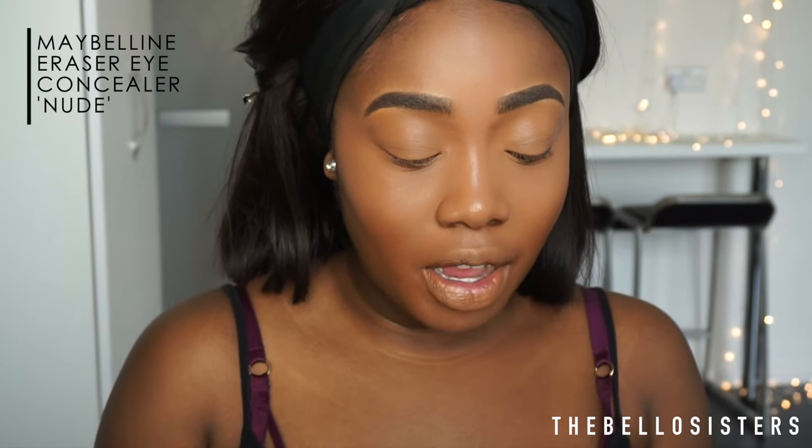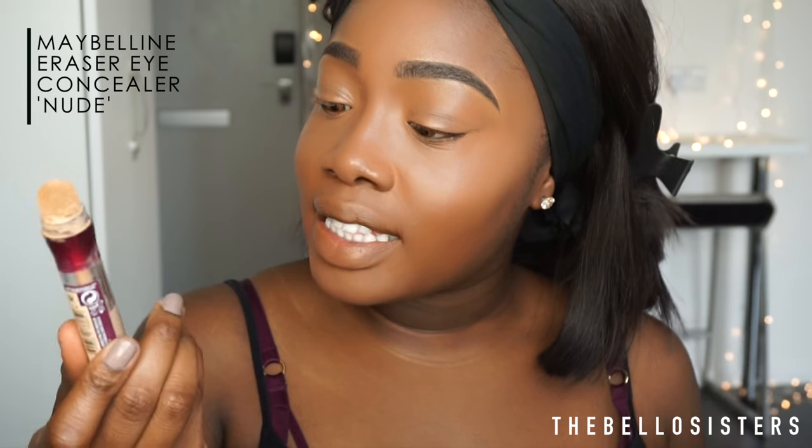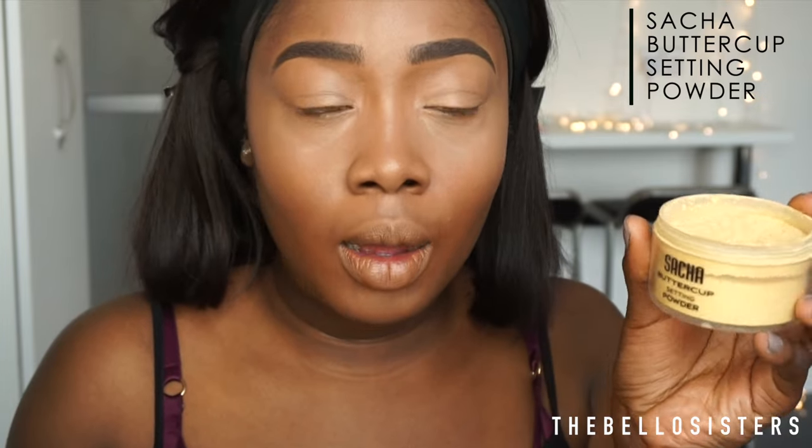Now I'm going in with a damp beauty blender. I like to soak my beauty blender and then squeeze out all the moisture — I don't understand people who use a hard beauty blender because it's not going to blend out anything. I'll blend this all out. I actually like a brighter under eye. Then I'm going into the Maybelline Instant Anti-Eraser in nude, followed by Sasha Buttercup setting powder applied with the same beauty blender underneath my eyes.